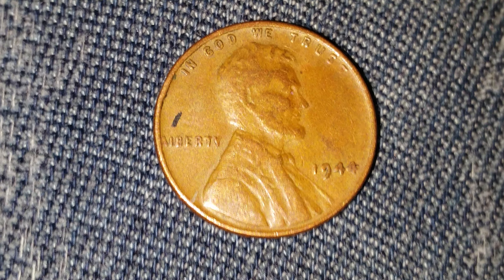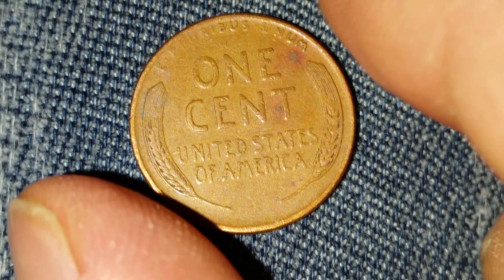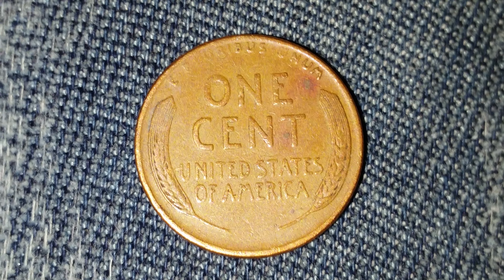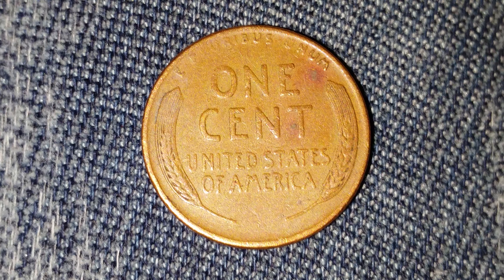Now let's go ahead and take a look at the reverse of the coin. So far I've been able to accumulate quite a few of these wheatback cents. I hope you enjoyed watching — please like, comment, and subscribe.